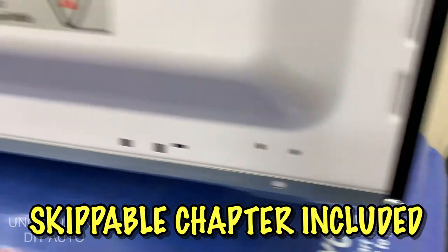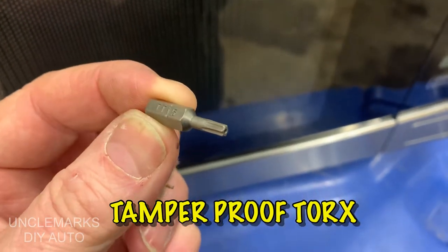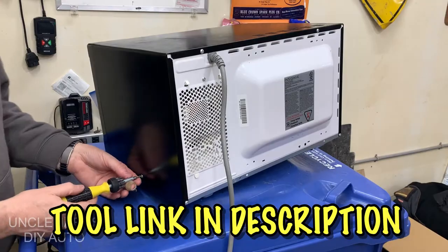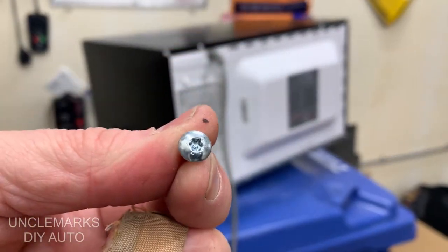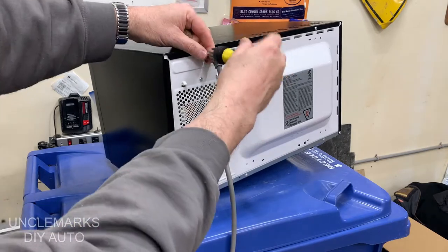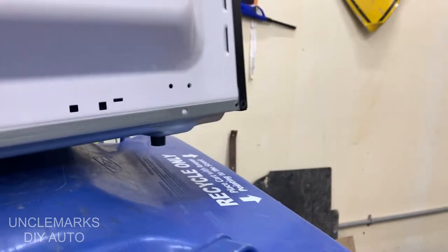I'm going to put skippable chapters here because some things might take me a little longer than they should. The screws are special — they're called tamper proof torx screws. This one is a T15; yours might be a different size. They usually come in a set. They're called tamper proof because right in the middle there's a little peg which stops normal torx bits from going in. These special bits have a little hole so they'll fit over that peg.